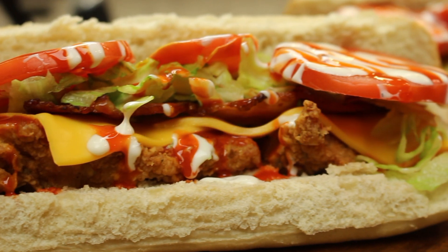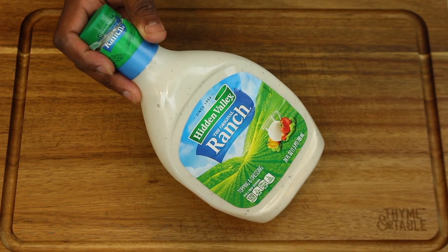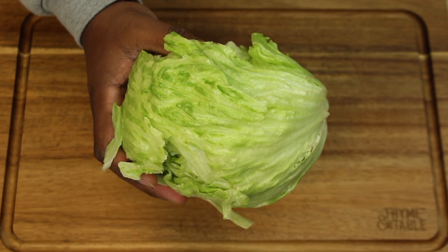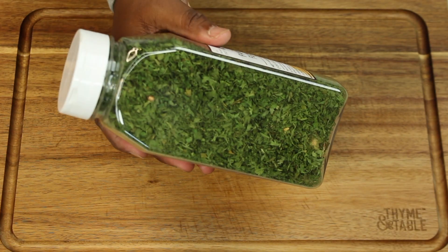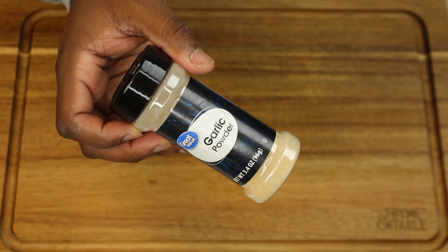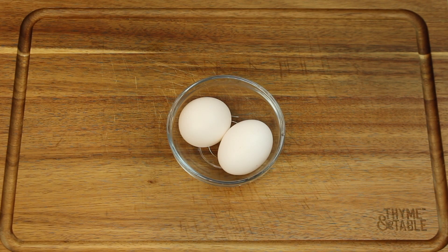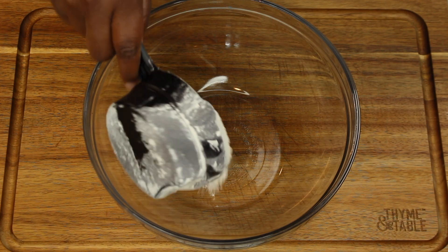For this recipe we're going to need French bread or bread of your choice, American cheese, ranch, buffalo sauce, tomatoes, lettuce, seasoning, cayenne pepper, parsley, garlic powder, onion powder, all-purpose flour, eggs, bacon, and chicken.